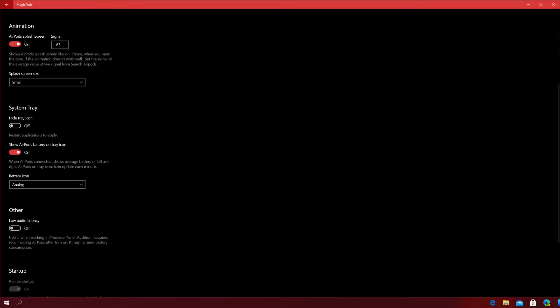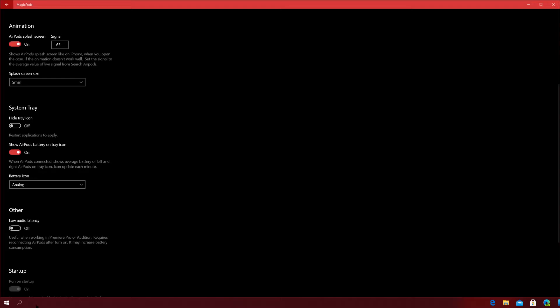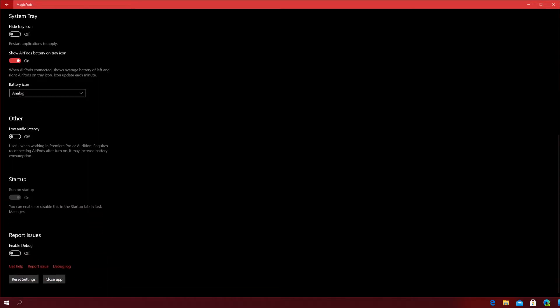You can hide the tray icon in the system tray — the Magic Pods logo appears there and you can disable it altogether. It says: when AirPods are connected, shows average battery for the left and right AirPod in the tray icon, updating each minute, and you can choose analog or digital display. You can also enable low audio latency — useful when working in Premiere or Audition — though it requires reconnecting AirPods and may increase battery consumption. This helps sync audio so the mouth movement matches what you hear.